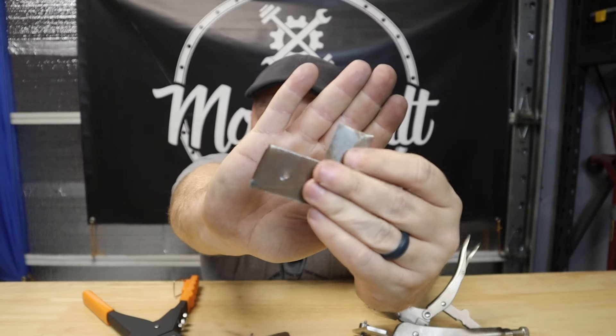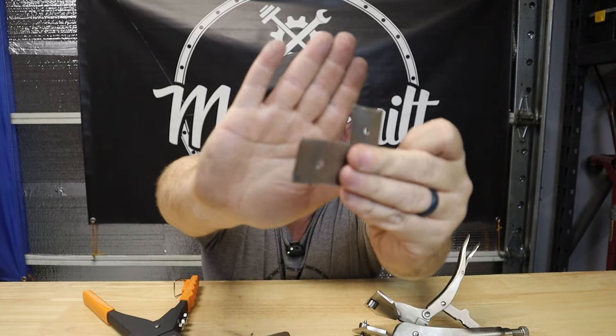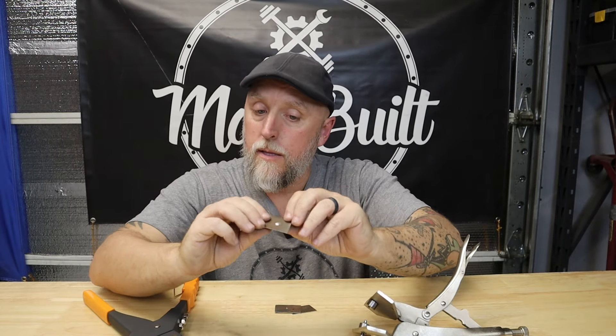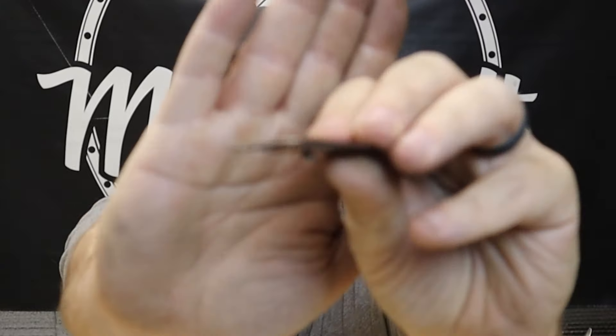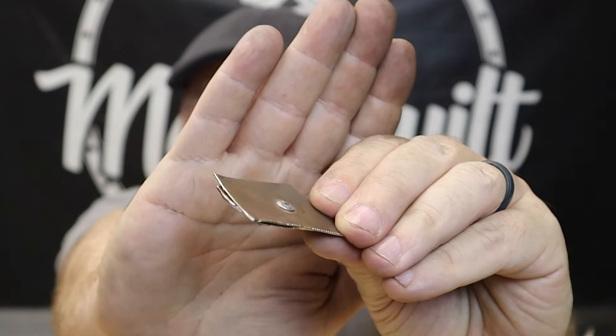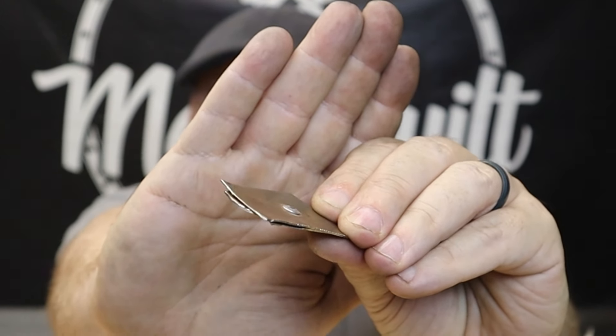I've already pre-drilled a couple pieces of sheet metal here with an eighth-inch hole for an eighth-inch rivet. Here's one I did earlier — you can see just how proud that head of the rivet sits above the surface of the sheet metal.